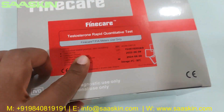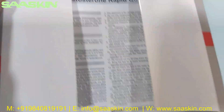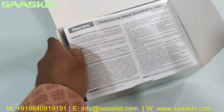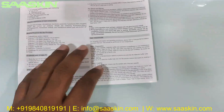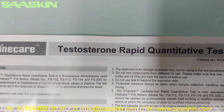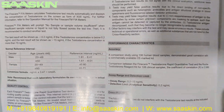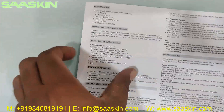This is from Unfo. Let me unbox this. You can see inside there is an IFU brochure — what you can call an instruction manual. It says Fine Care Testosterone Rabbit quantitative test. This has the complete details about the test procedure, test preparation, how to conduct your test, and how to interpret your results.